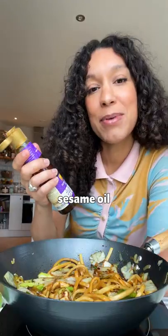Now add noodles, light soy sauce, dark soy sauce, maple syrup, cashews from earlier, sesame oil.